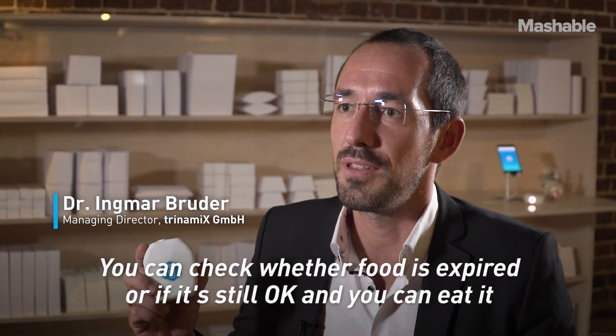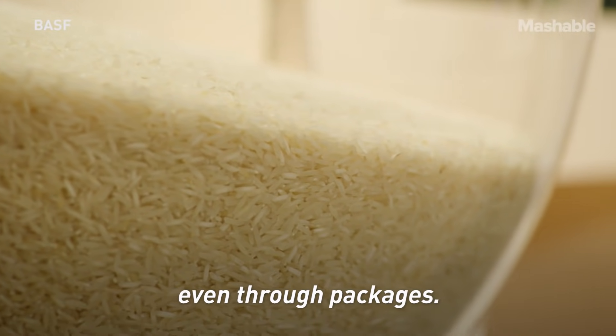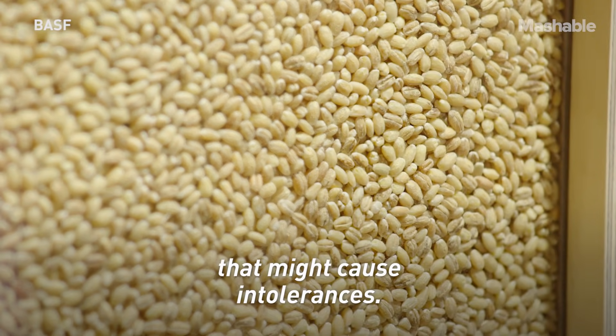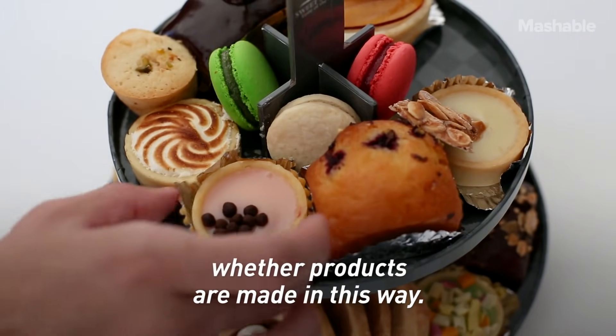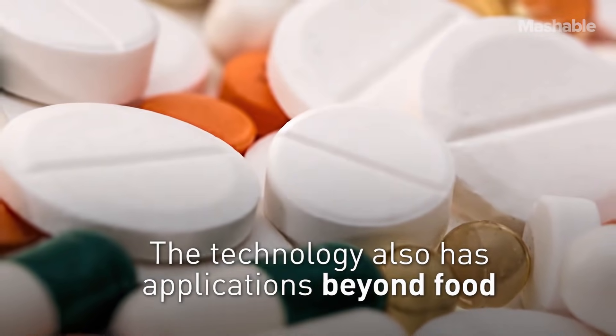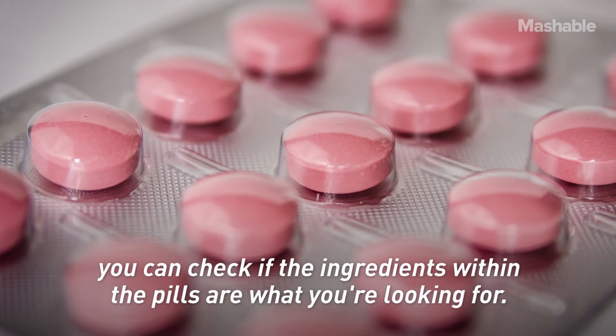You can check whether food has expired or is still okay to eat, even through packages. You can analyze ingredients in food which might cause intolerances, and you can measure — if you're enjoying a vegetarian lifestyle — whether products are made in that way.